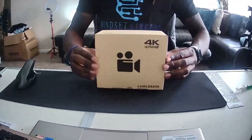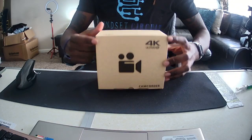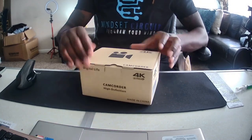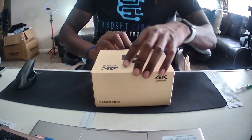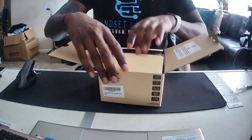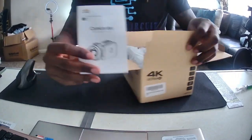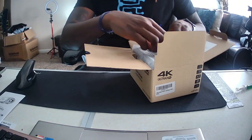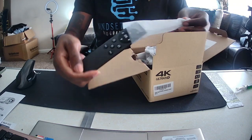Welcome back ladies and gentlemen, we're here doing an unboxing of a 4K Ultra HD camera I picked up off Amazon. It wasn't very expensive, so I'm surprised at the packaging — packaging is pretty good. You got the instructions, the camcorder instructions, and it came with a remote control.